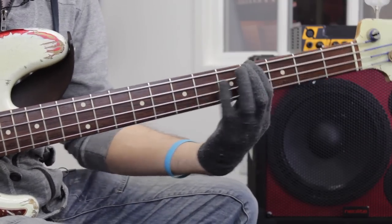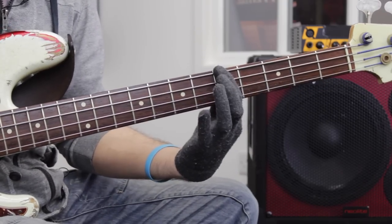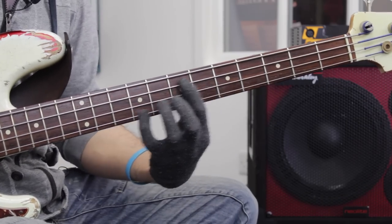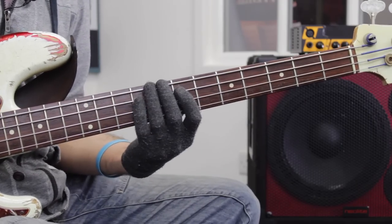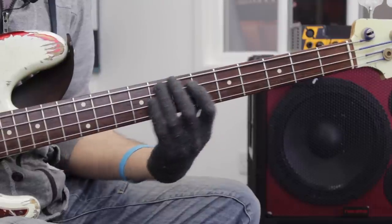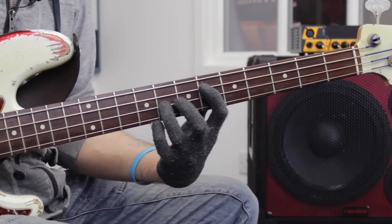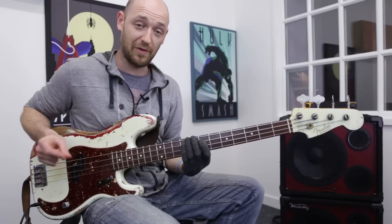Okay, so from that G-sharp we go B, E, G-sharp, A, and we land on that A — I'm implying the four chord with that E. And then we go in octaves up to the E, with a slide from C-sharp to the D, then down D, A, D, slide up to the E-flat, E-flat, B-flat, E-flat, E.